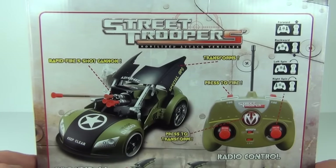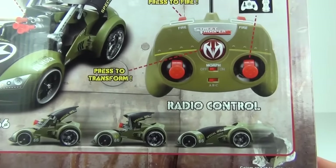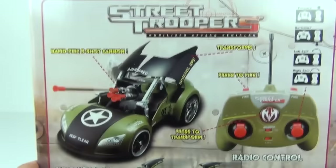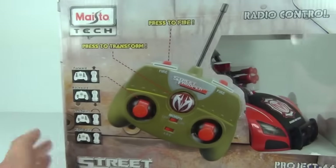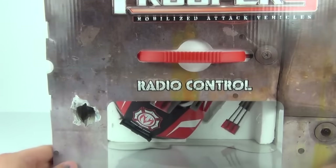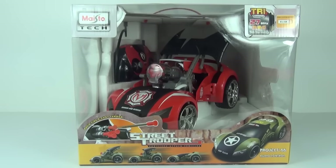There are two buttons at the top and you press those to fire your projectiles. You can see the car transforming from the sleek vehicle mode into attack mode with the missiles ready to launch. It gives you details of how to control the car as well, so lots of information just on the packaging. This also comes with a handy carry handle.